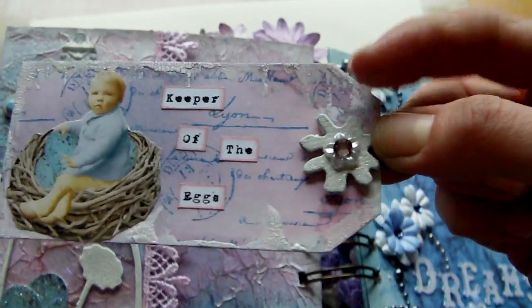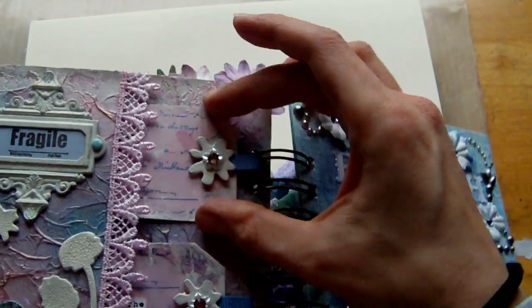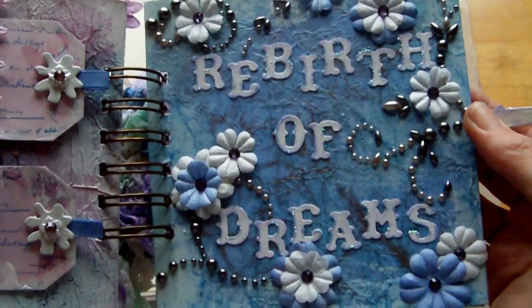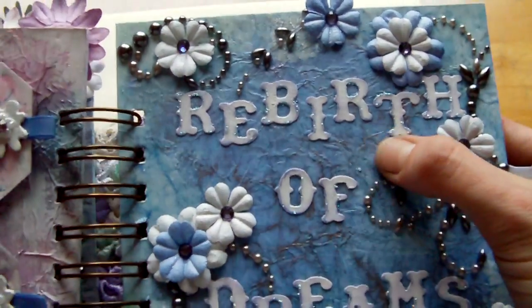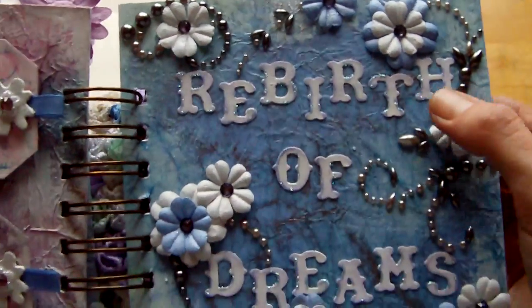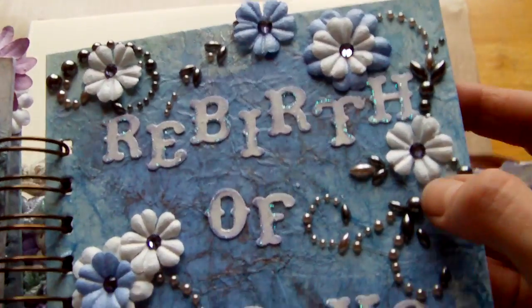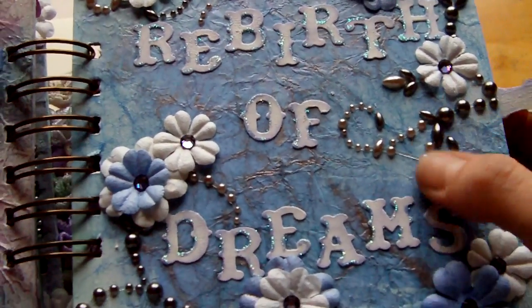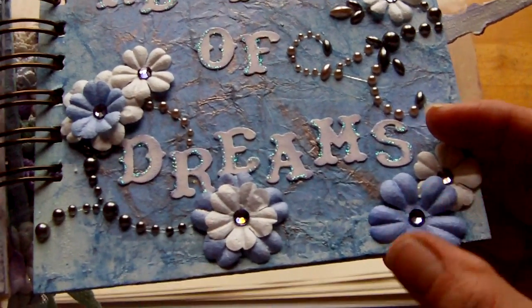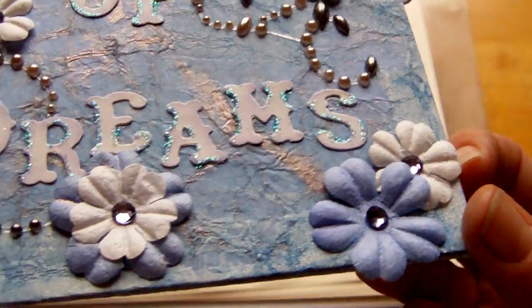I really like that little image, with crackle paint around the edges of both tags. Then this is the back cover — I wanted to keep it very similar to the front page. It's the same Glimmer Mist scrunched paper technique with the same colours, except this one says 'rebirth of dreams.' The pearls are pewter Prima pearls, I changed the flower colour to purple pansy, and the Swarovskis on here are tanzanite.